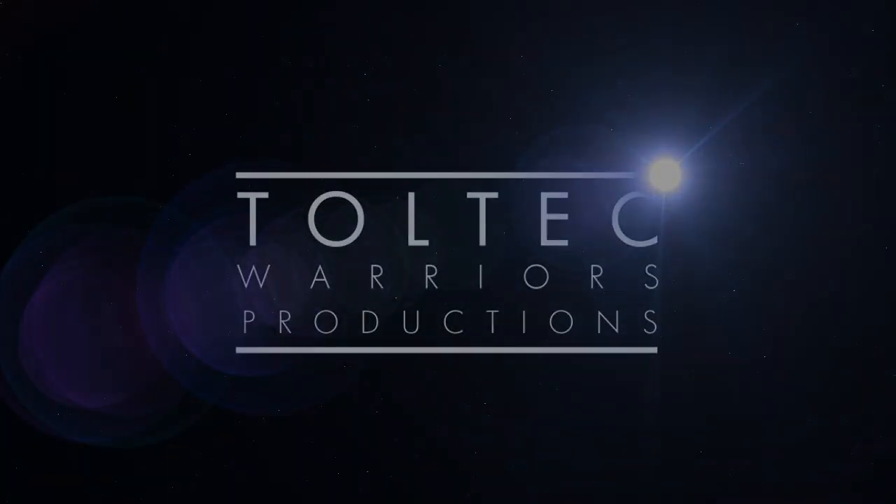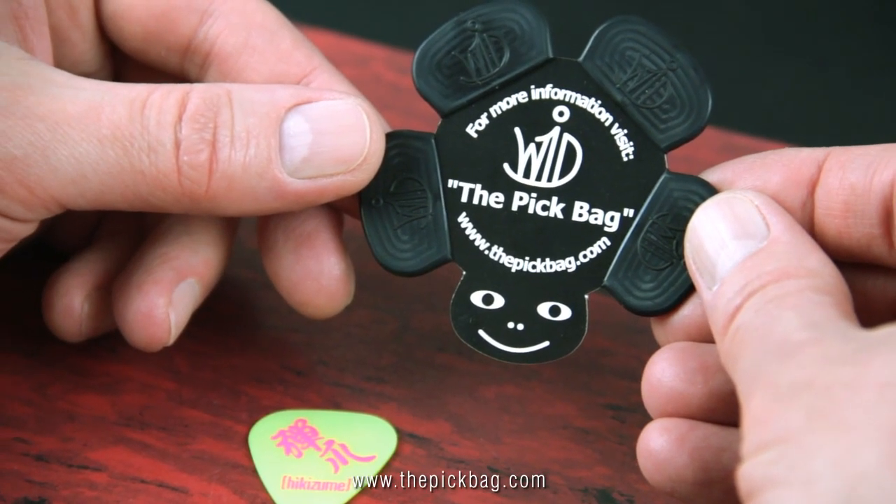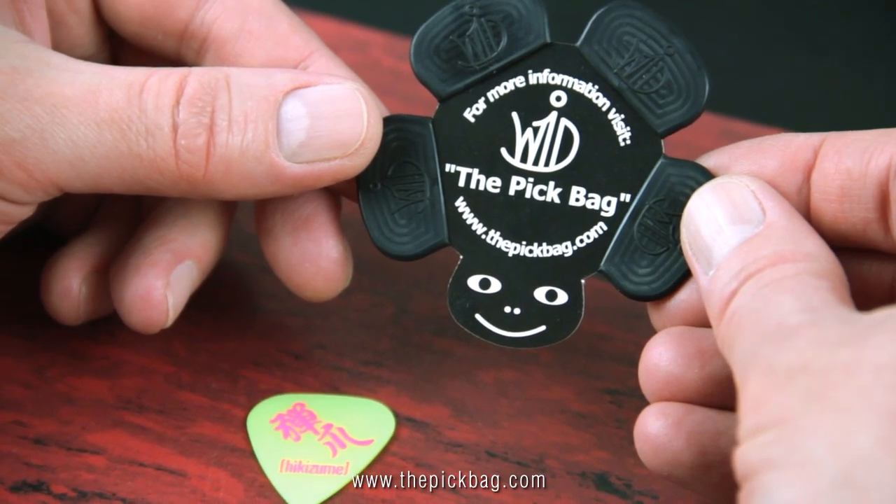My dear friend, we are filming here in the second ring of Power Studio, Bavaria. I just want to show you how easy it is to equip your beloved guitar pick with a pick bag.